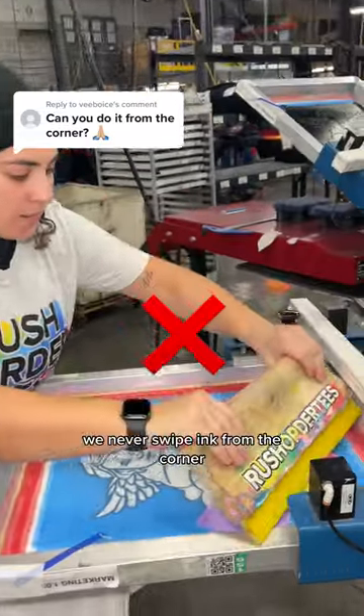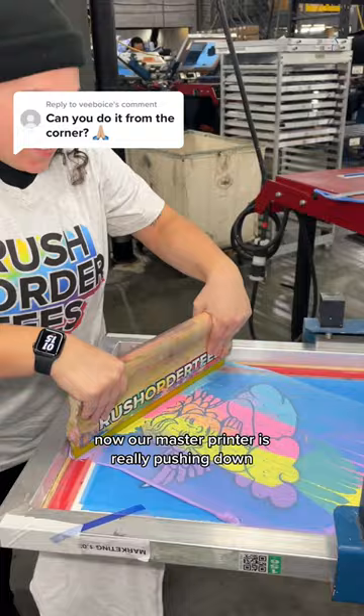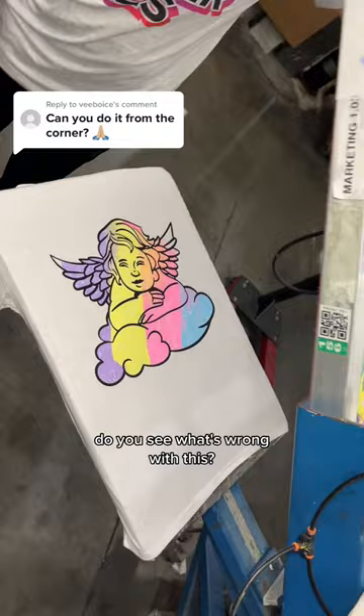This is the crazy reason we never swipe ink from the corner, and we're gonna show you why right now. Our master printer is really pushing down — you can tell just by looking at her hands — and when we lift this screen you're gonna see why we don't do this. Do you see what's wrong with this? If you do, drop it in the comments.